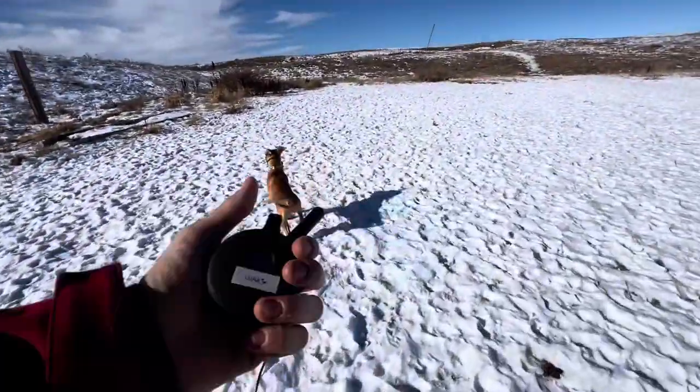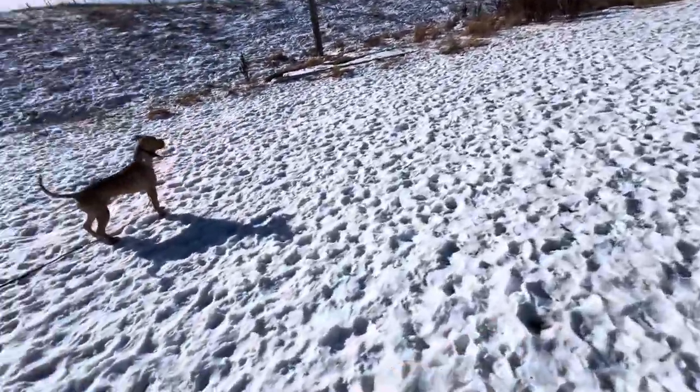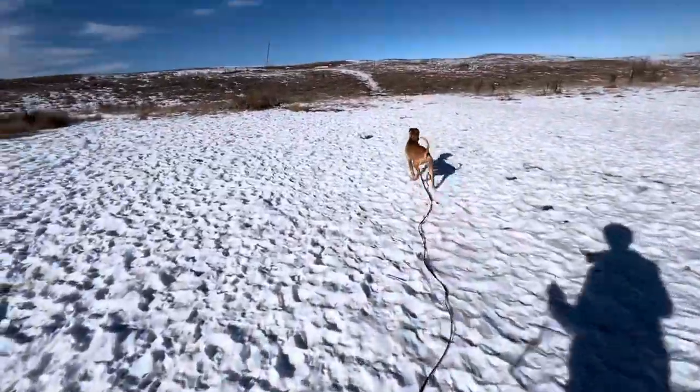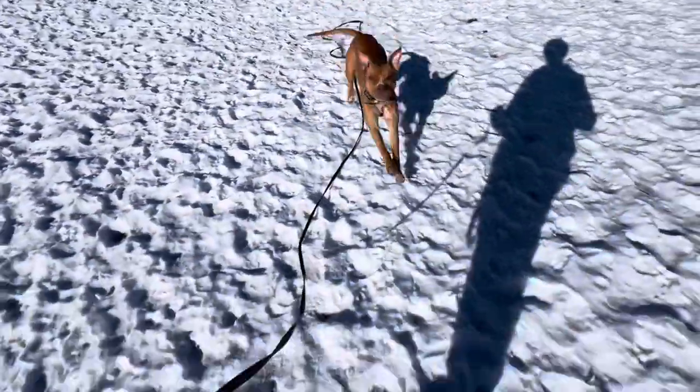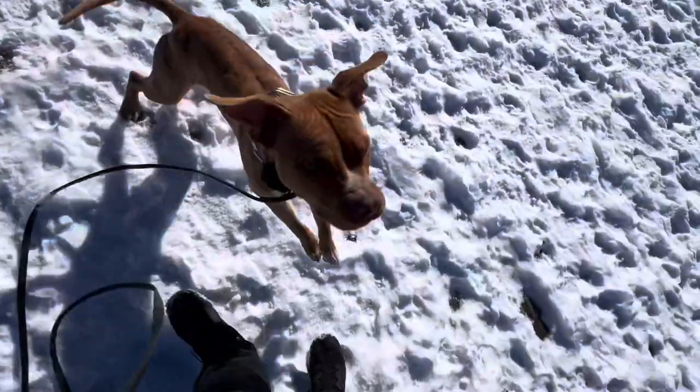We're out here with Luna and we're going to work on some recall. That's her big goal for the owners — a really solid recall. She's got quite a bit of play drive and is very excited about the environment. Luna, come! Yeah, good girl — make sure she comes into us.